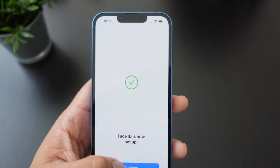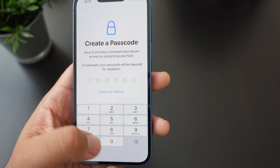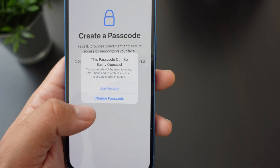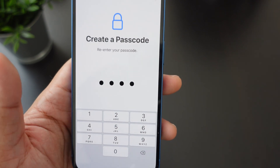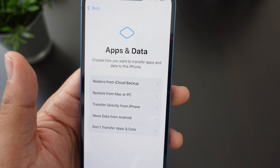There you go, that's how you set up Face ID. Hit Continue and then you can make your passcode. I usually go with this one, but this passcode could be easily guessed. I'll actually change it as soon as this video is over, since I have another phone I want to back up.